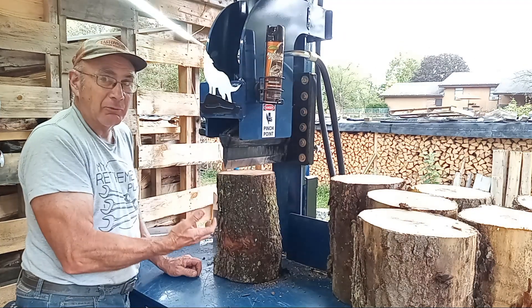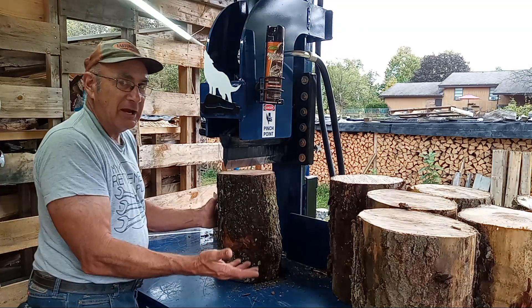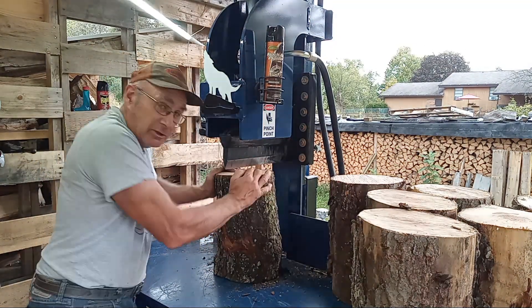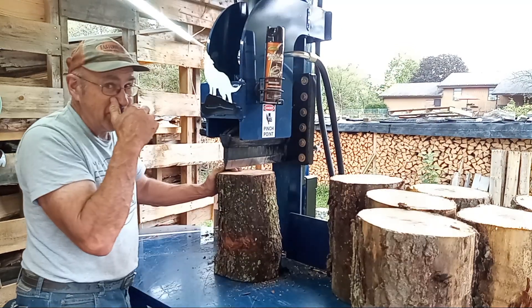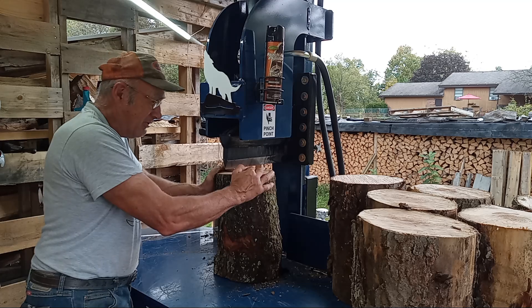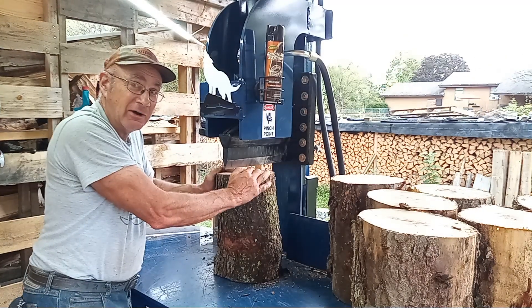The third one: if your wedge goes into a really gnarly piece of round and gets stuck or stalls out, I found that by force of habit I want to get up there and try to get it released — but that's a bad idea. You get up there trying to force it off the wedge and you take your foot off the pedal.